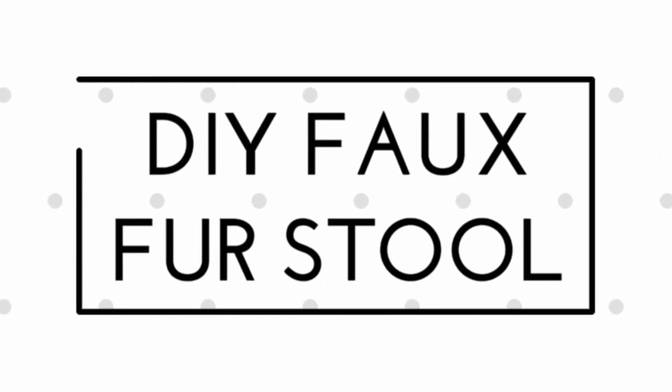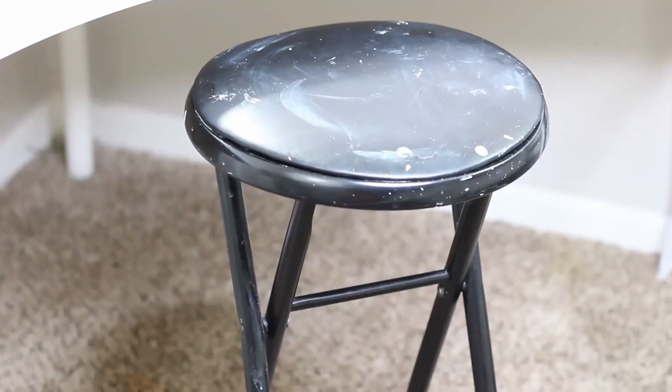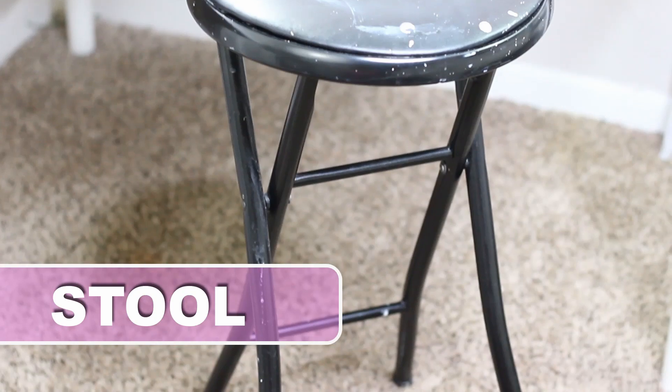Hey guys, welcome back to my channel. For this DIY faux fur stool, you will need a stool or any chair.